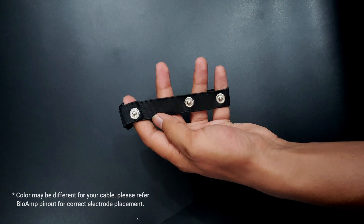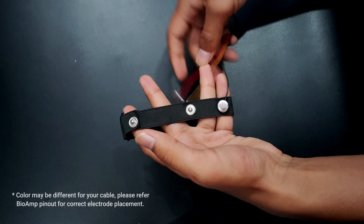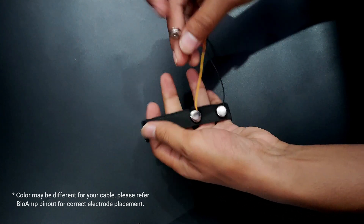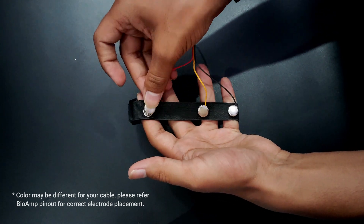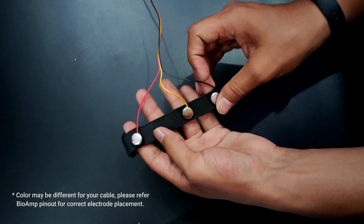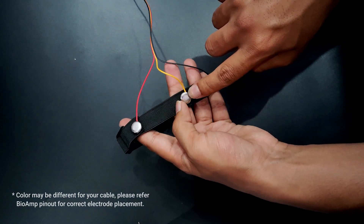This is our EMG band. On the negative part, I am using the black cable, and on positive, I am using the yellow one. And this is the reference electrode. Now we will wear it on our hand from the reverse side so that the metallic part will directly touch the skin.